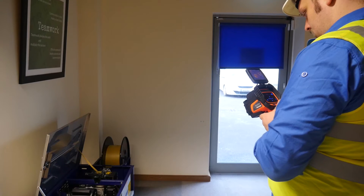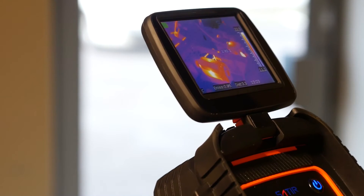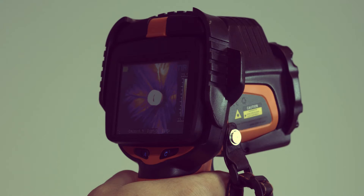Satyr's new D300, with its ruggedised and ergonomically designed housing, has been designed to meet all users' needs. The lens, battery and SD card are all integrated into the camera. The battery can last 8 hours with a single charge. The screen can rotate 180 degrees and is designed specifically for viewing hard to reach areas.